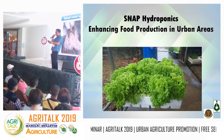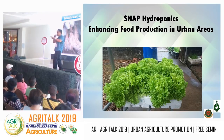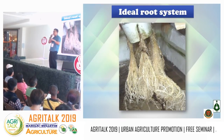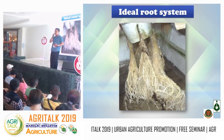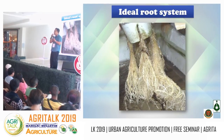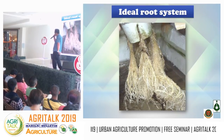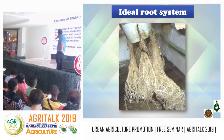SNAP hydroponics maximizes the root system so that part of the roots are submerged in nutrient solution and part are not. This promotes root aeration — without it, flooding conditions would form and plants wouldn't survive. The lower roots absorb nutrients while the upper roots absorb oxygen.